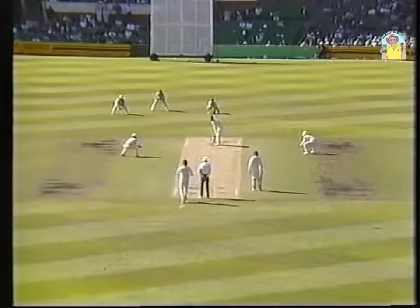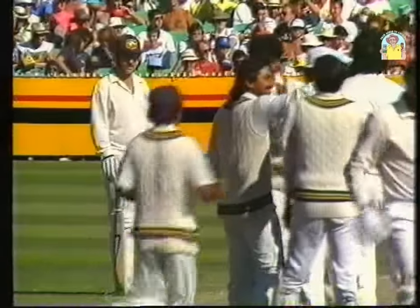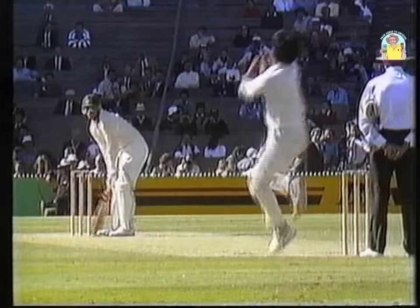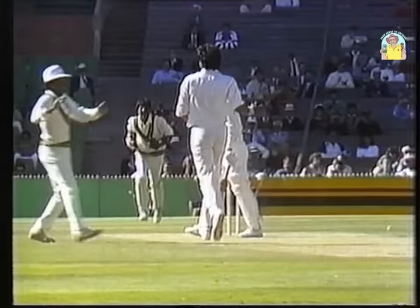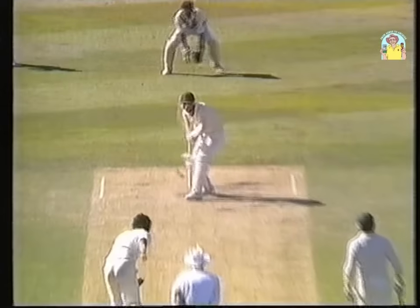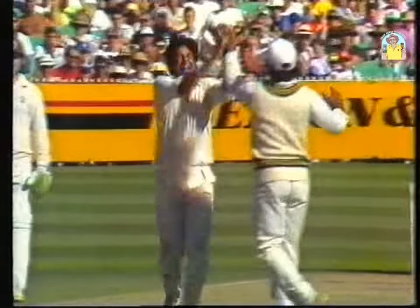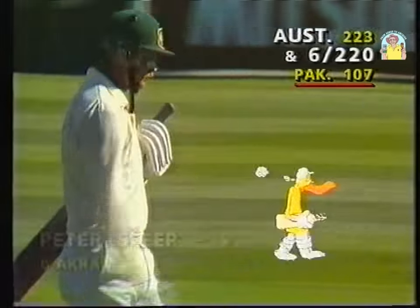What a yorker — straight through Peter Sleep! A hat-trick for Wasim Akram? What a performance. He hasn't got it yet, but he's on a hat-trick — Ian Healy's the next man in. Look at this delivery — a yorker on legs that may have just flicked the toe on the way past. Sleep could do nothing about that. This man is G-R-E-A-T, great. I reckon he's the best bowler I've seen for years. Australia six for 220.